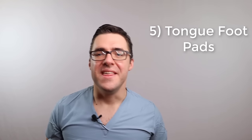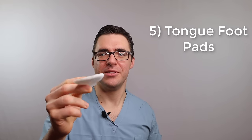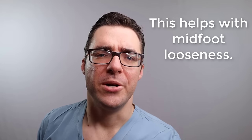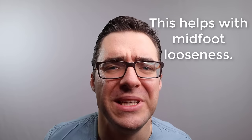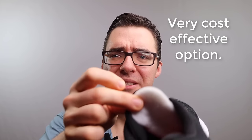Number five is loading up on foot pads. Foot pads are amazing. Get yourself a pair of these - this one attaches to the tongue of your shoe. It's a peel-and-stick on the bottom. You simply take this and stuff it underneath the tongue. That makes the tongue of your shoe fit better. These are for sale at most pharmacies and online for just a couple of bucks. If you're loose in the midfoot or having bones that rub in the middle of your foot, get a pair of these. They work great.